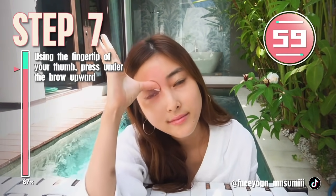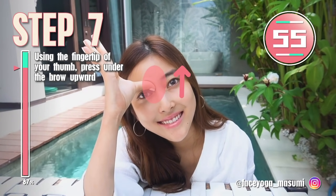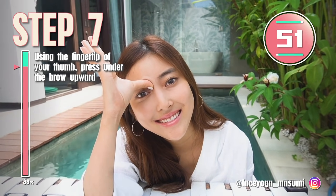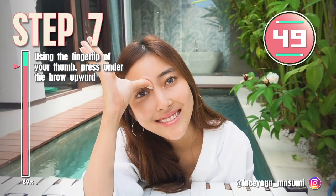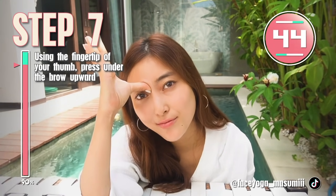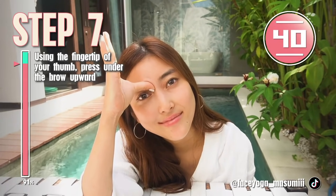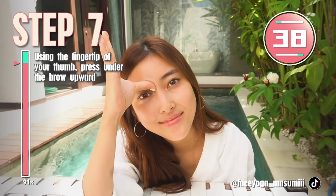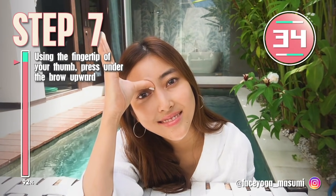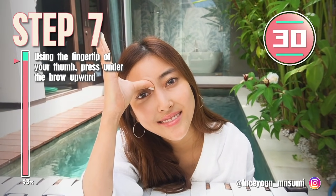Let's do the other side as well. Place your thumb under the brow and press inward gently, and hold this movement. This is like a shiatsu massage. If you like a strong massage, please press more strongly, but if you like a gentle massage, please do it more gently. It's totally up to you.